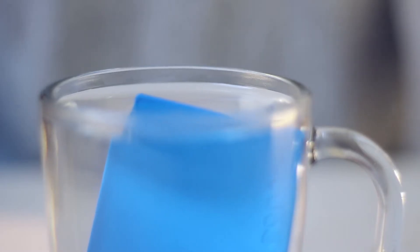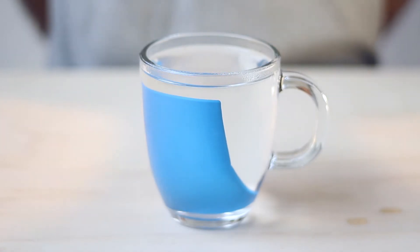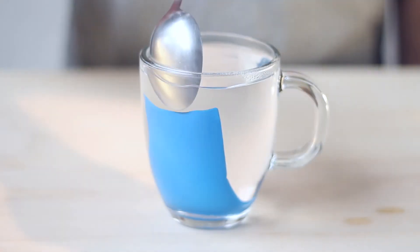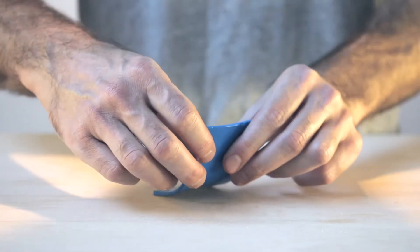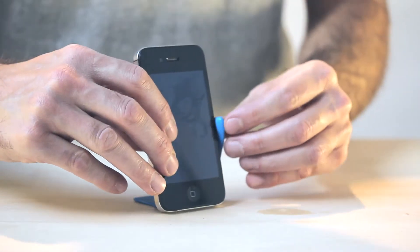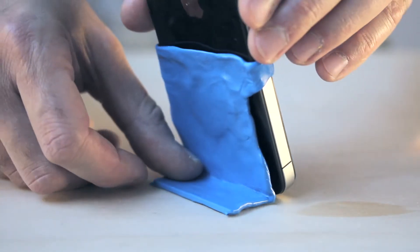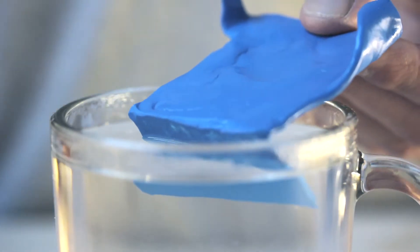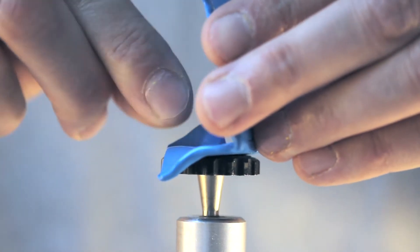This is Form Card, a handy pocket-sized card of meltable bioplastic that you can use to make, fix and modify the world around you. You can mold it quickly and simply to make little solutions to everyday problems. When it's cool, it's really strong like nylon so you can make solid, durable solutions with it.